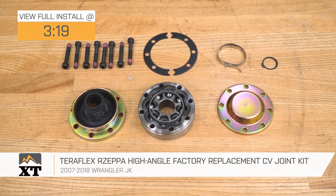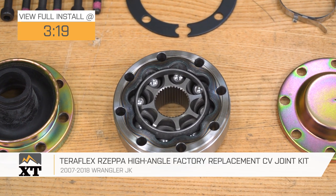Hey guys. So today I'm here with the TeraFlex Rezepa High Angle Factory Style CV Joint Replacement Kit, fitting all 2007 to 2018 JK Wranglers.